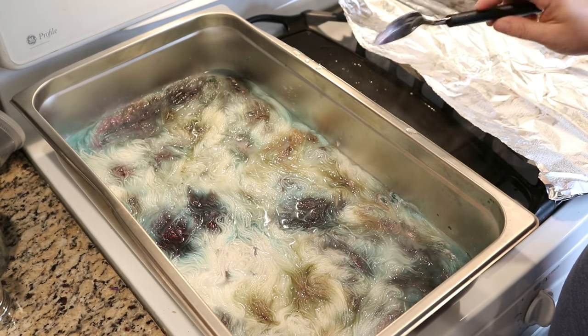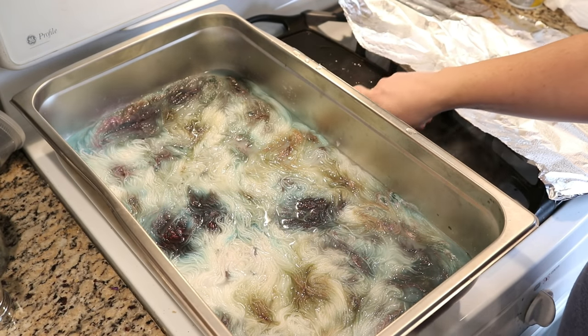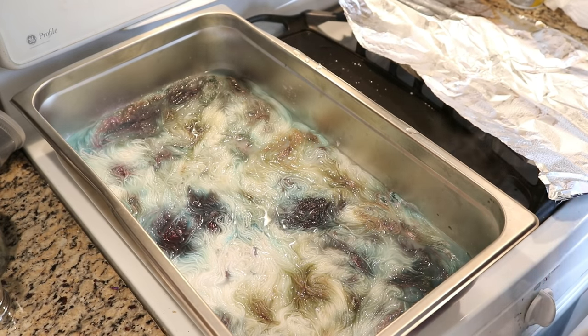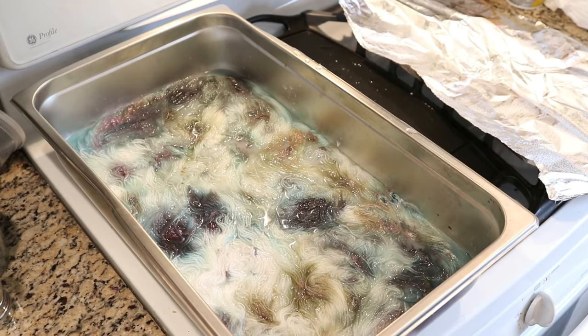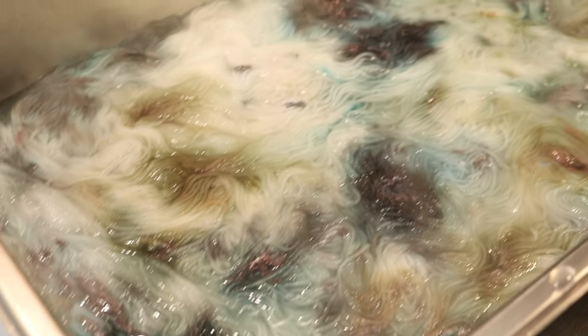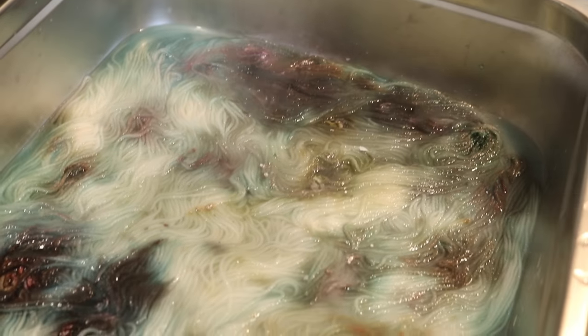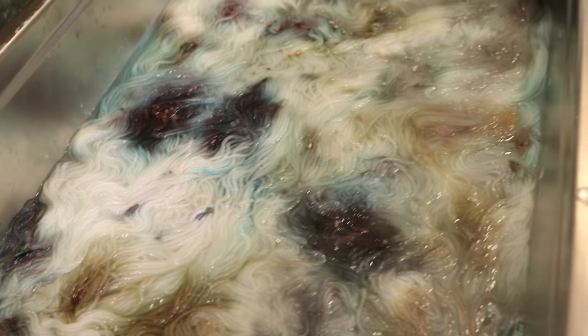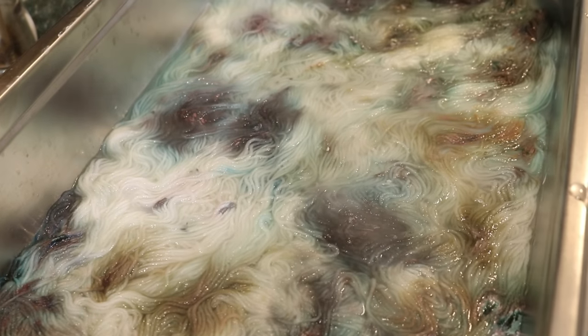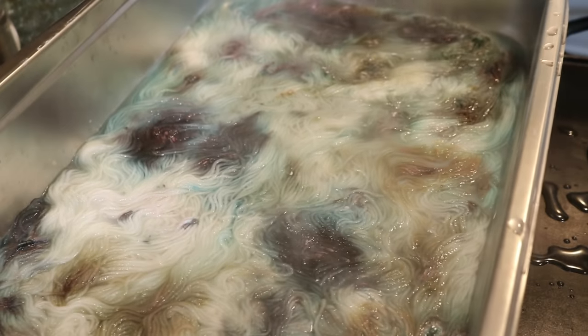I'm really, really liking the way that these colors are coming together. I'm going to leave this on low heat for another ten minutes. I wanted to give you a close up of what's going on — you can see some of the reds and blues. The only place where it's actually looking white is over there, but I'm now going to put the cover on and set the timer.